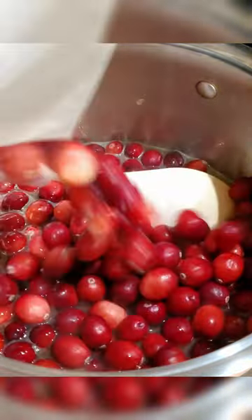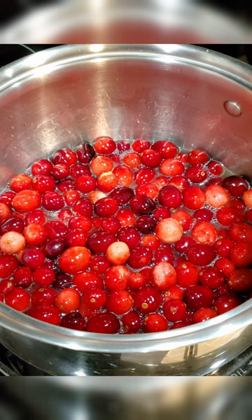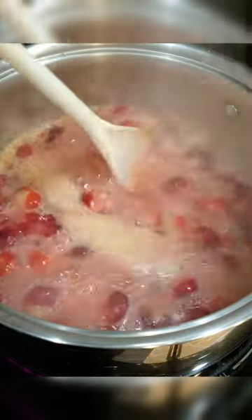We're gonna let the sugar dissolve and then add in 12 ounces of fresh cranberries. On medium-high heat we're gonna keep stirring until the cranberries start to break down, which can take anywhere from 10 to 15 minutes. You'll know you're on the right track when your berries start to pop open.